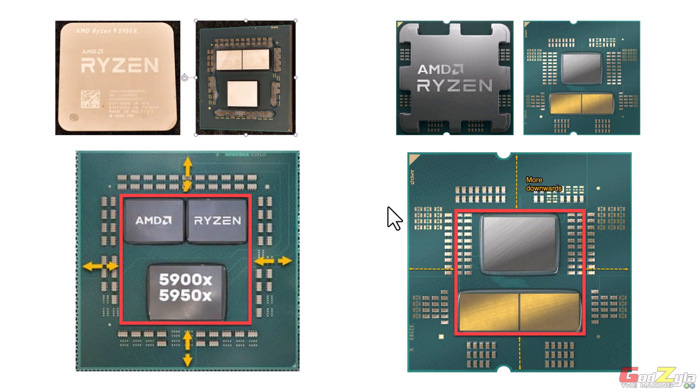Before jumping to the offset bracket, let me show you the AM4 and AM5 platform die layouts. On AM4 (5000 series) the dies are quite centered — top, bottom, and sides are balanced. On AM5 (7000 series), the larger die is positioned slightly lower compared to the two smaller dies at the bottom, though the sides remain equal.